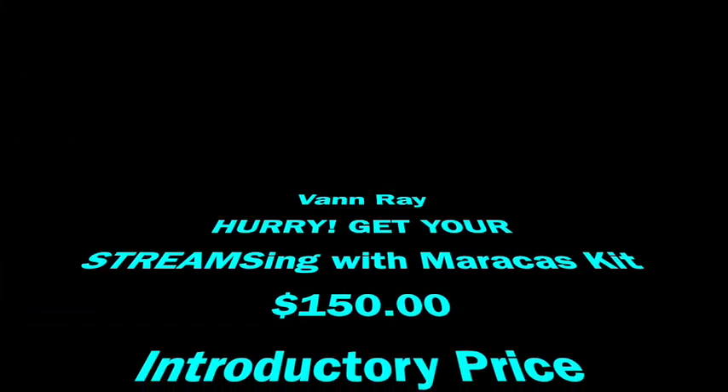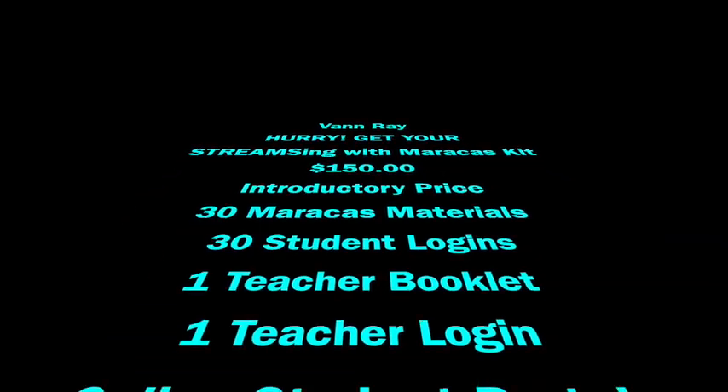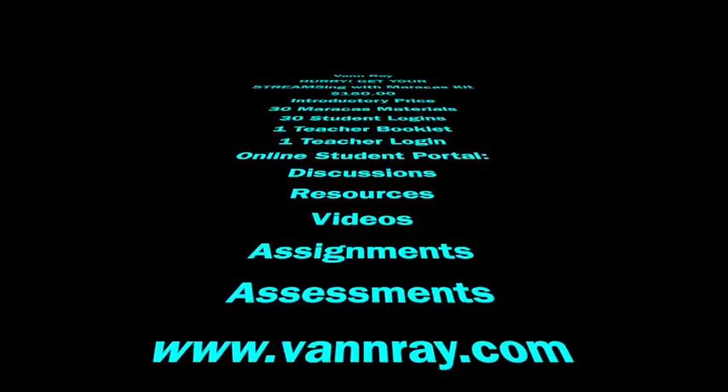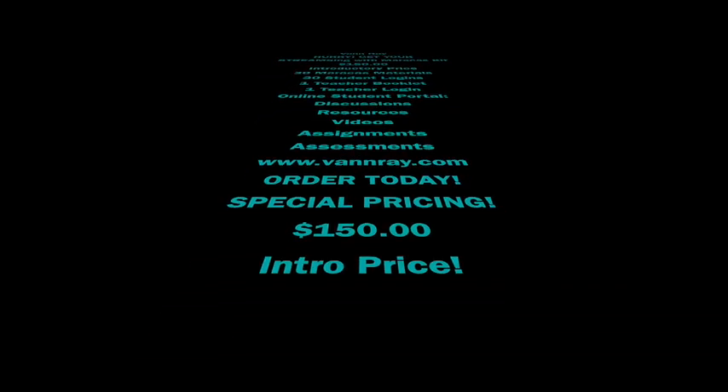If you're interested in this kit, we highly recommend that you get with us, and we will do our best to get you all the information you need to get the VanRay kit. You will want to get it as soon as you can so that you'll have it ready when school starts. This is going to be great, and we're looking forward to working with you. Thank you, VanRay.